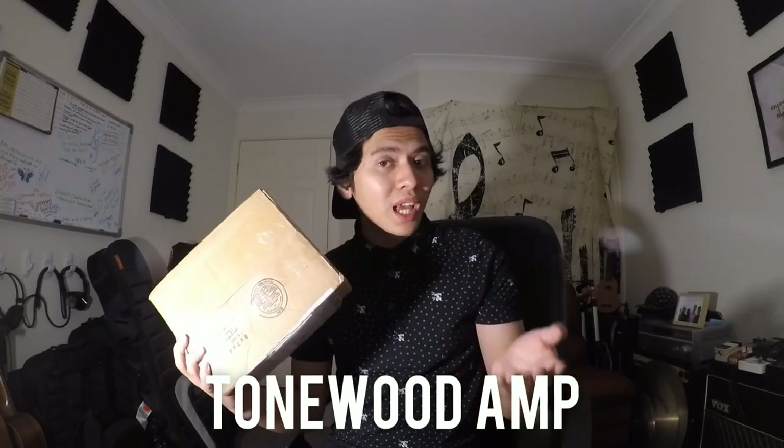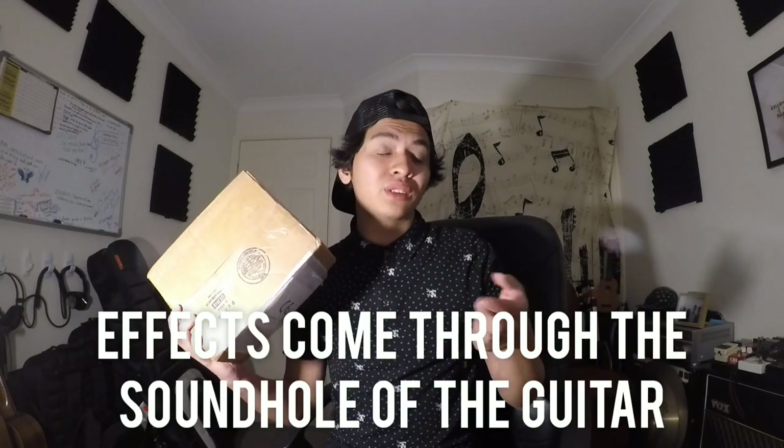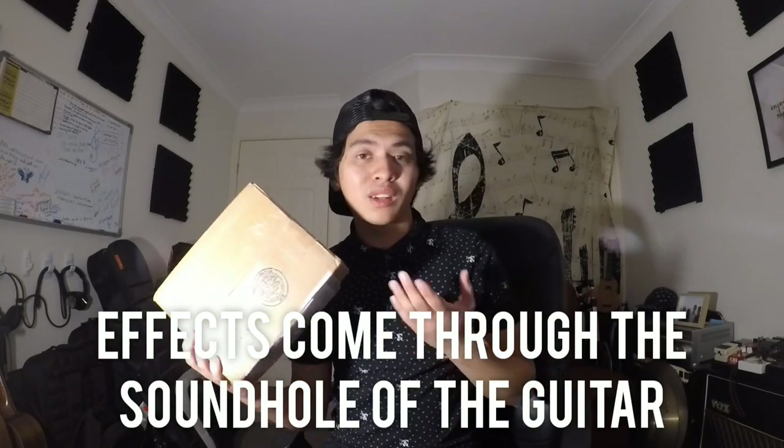If you guys don't know what the Tonewood amp is, you might have seen it in other videos on social media. It's like a module which attaches to the back of an acoustic guitar and effects — such as delay and reverb — come through the sound holes.